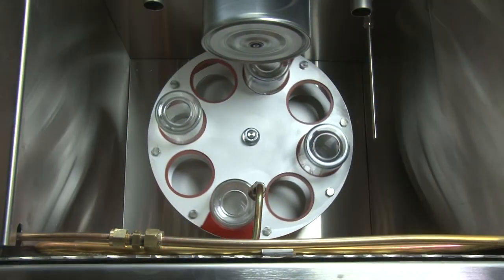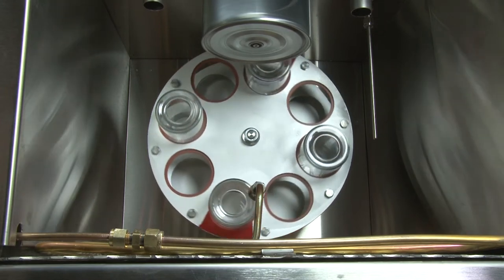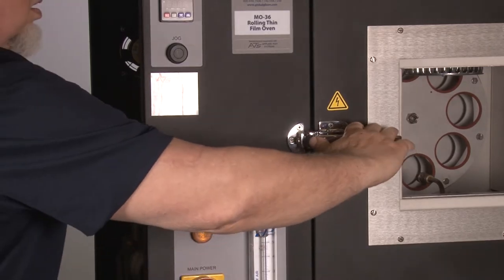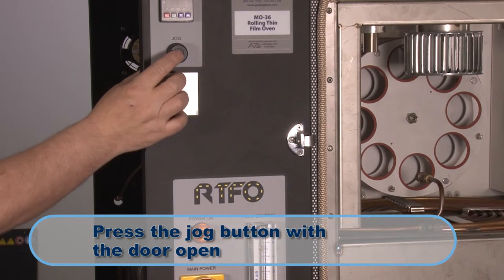The carousel should rotate continuously in a clockwise direction during operation. If the carousel will not rotate and the door is closed, confirm that the RTFO is turned on, then open the unit's door and press the jog button with the door open.